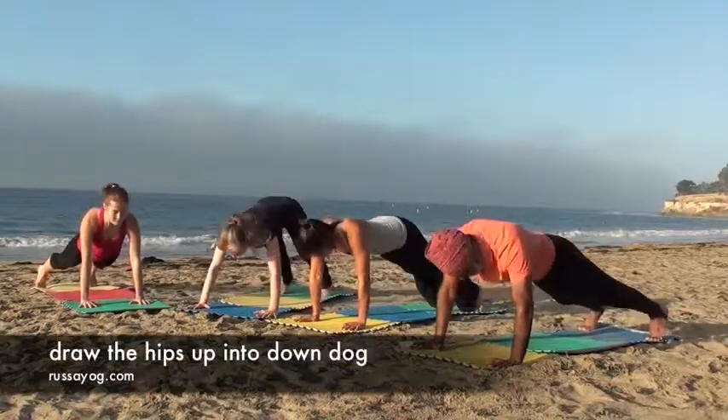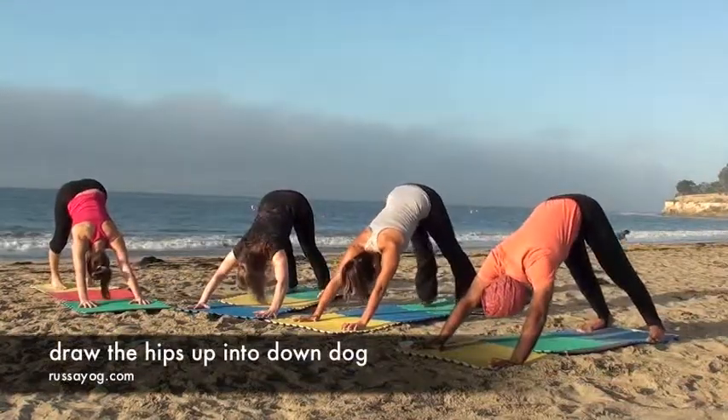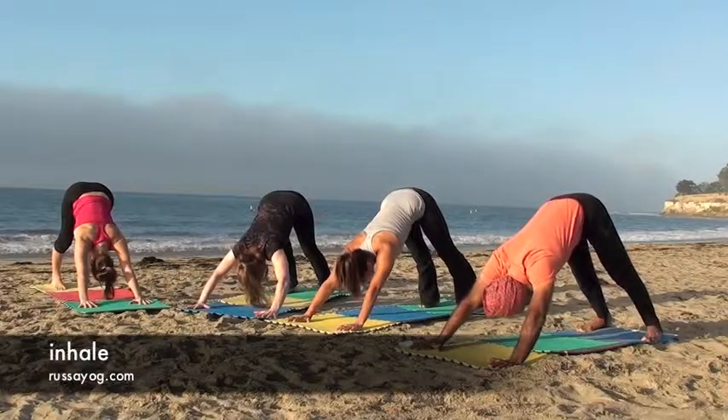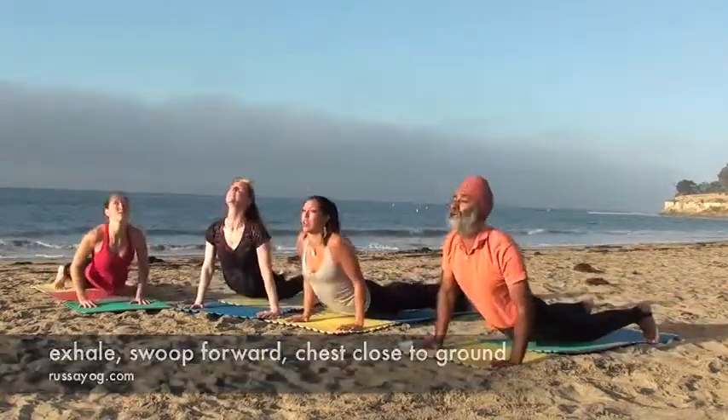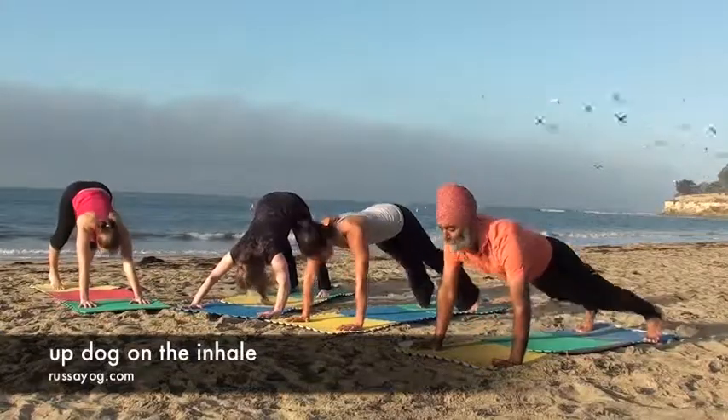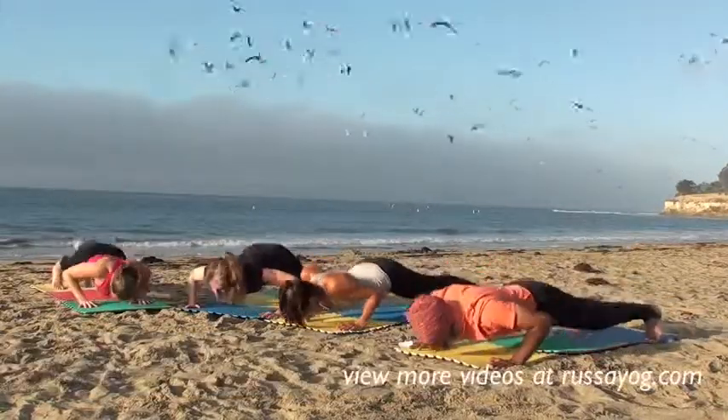Then draw your hips up, coming into Downward Dog. Bring the heels to the floor. Take a deep inhale. Exhale, pressing the chest towards the ground, swooping forward and lifting back up as you inhale.